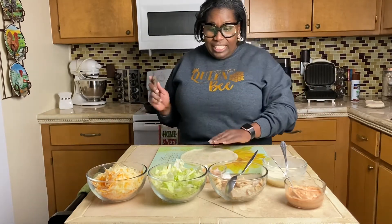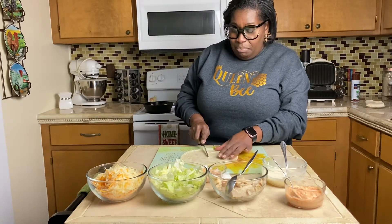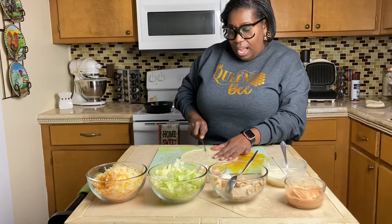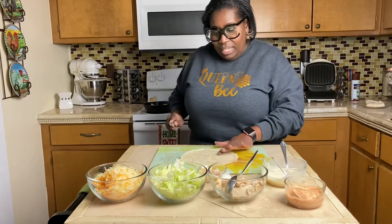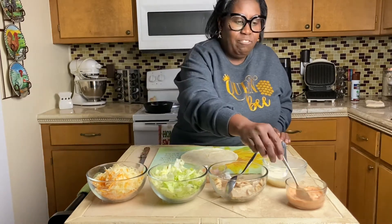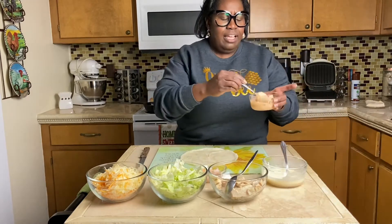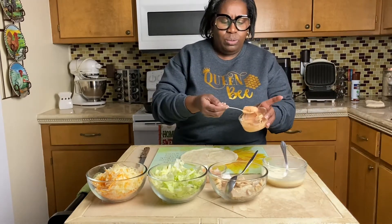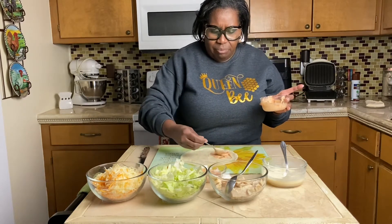I'm going to show y'all how to cut it to put this together. You just kind of split it in the middle, not all the way to the top — stop about middle ways here. And then what I'm going to use first is I have made a sauce and it's just like salsa and that queso cheese. I'm just going to spread some of that on here.